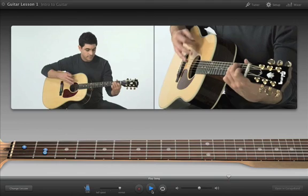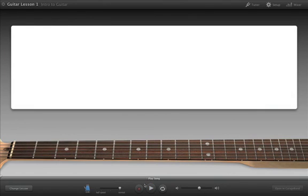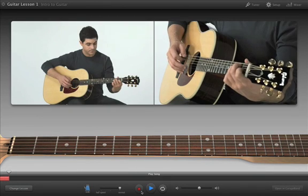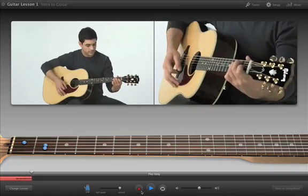To monitor your progress and hear how you sound, you can even record your own part in a lesson. Click the Record button, and then start playing after a one-measure count-in. You can record multiple takes and save them to use in your GarageBand projects.